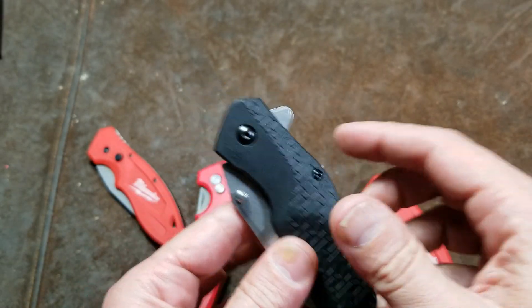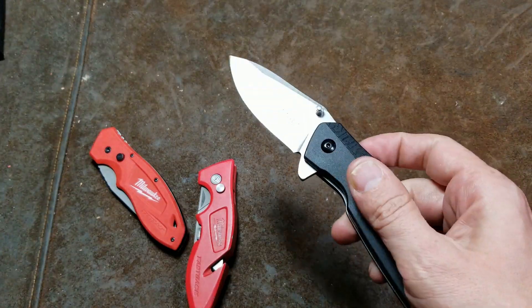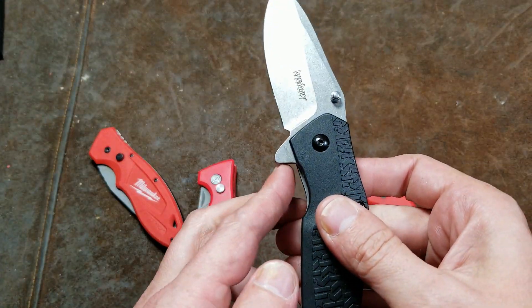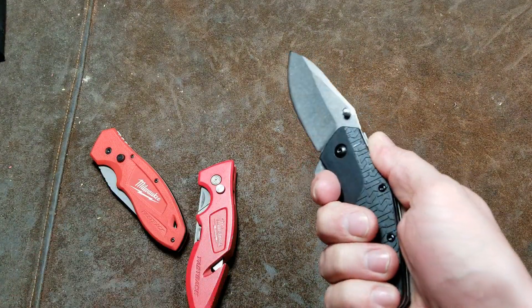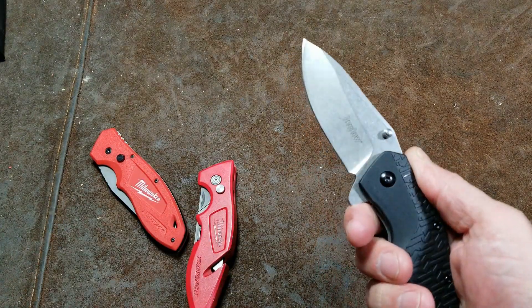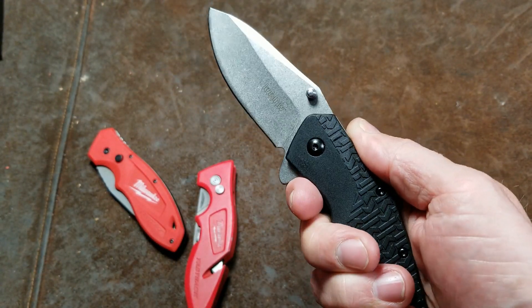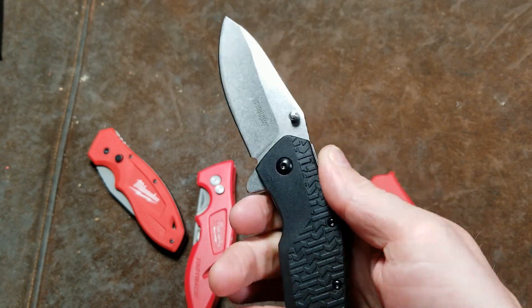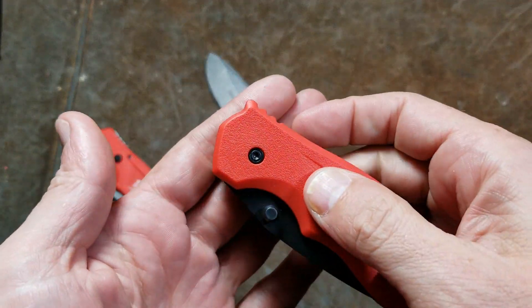It serves a couple of purposes: it makes it easier to use and flip open, and it provides a nice rest so when you're pushing through thick leather, linoleum, or similar materials, you have a really nice grip and don't have to worry about your hand slipping if it's sweaty or dirty. The Milwaukee does not have that.